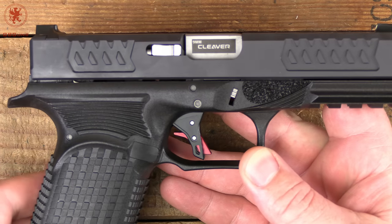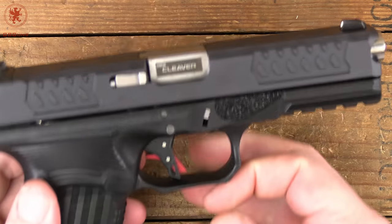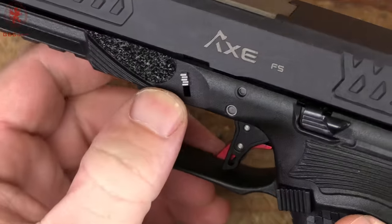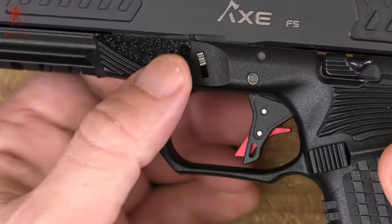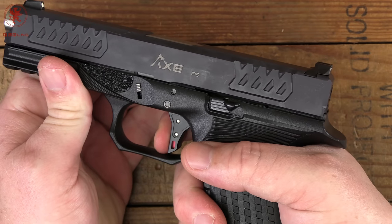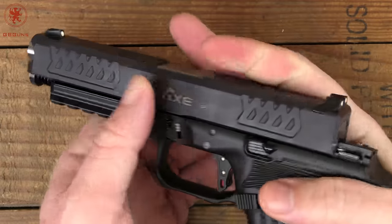On the right side, it's standard as you'd expect. The magazine release is reversible, but your slide catch stop release is only on one side. Field stripping is pretty standard for this style of pistol. You want to show clear first. The takedown levers actually protrude a little bit, and this relief cut means you don't need to dig your fingers in, which is much more comfortable. When clear, release the striker by squeezing the trigger, grab the slide, pull back just a little bit, bring those levers down, and release the slide forward.